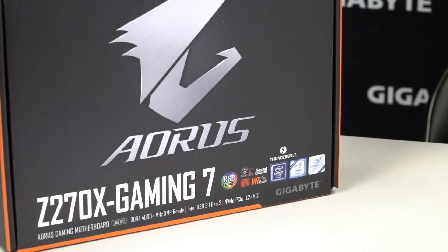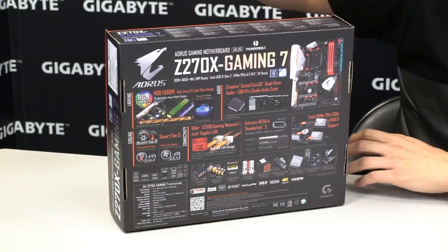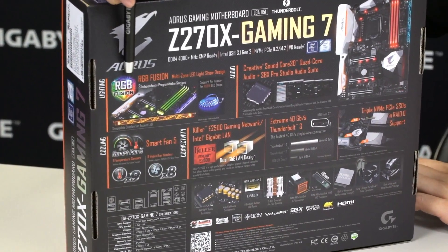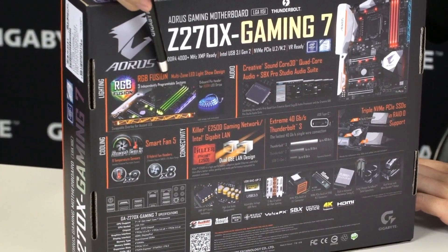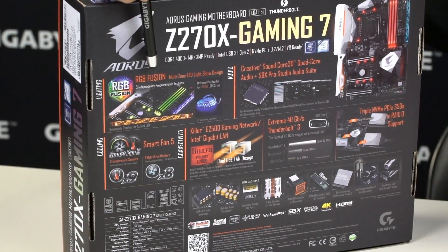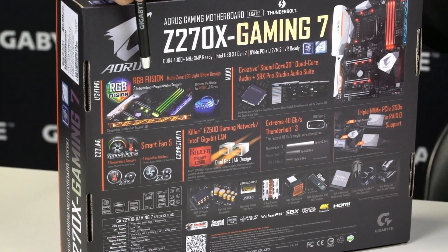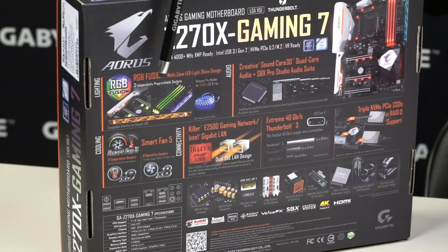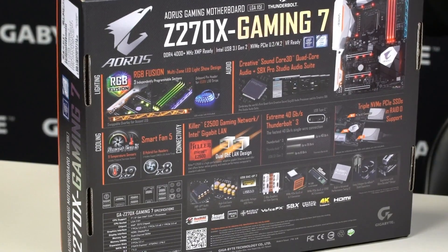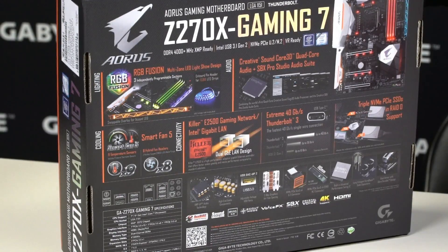Let's flip the box around and see what other features are listed. We talked about the lighting, RGB Fusion — you can actually control the different patterns and lighting on the board, and we also have a mobile app that you can connect to and make configurations on your mobile device. For audio it has a Soundcore 3D; Gigabyte is actually one of the first manufacturers to incorporate a quad-core audio chip directly onto the board.